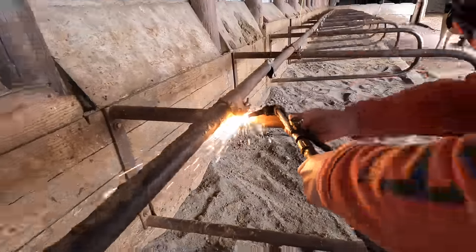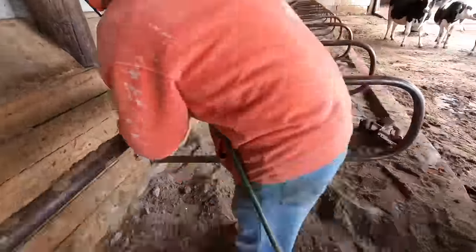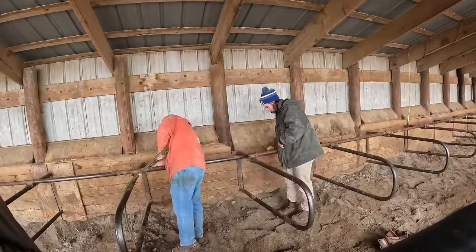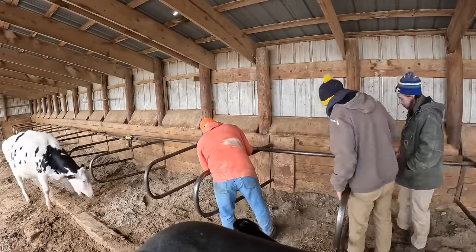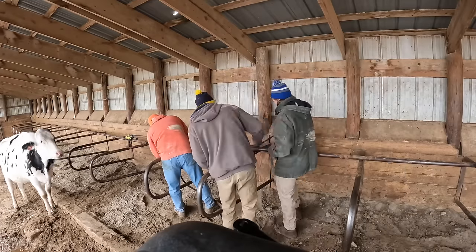Instead of trying to unbolt them with a wrench or ratchet, I just cut those old bolts. I was cutting three of them and then they'd just hammer and pry them off. Then they would just get the clamps set - those are the clamps I got from auction up north at Jerry Varner's farm.